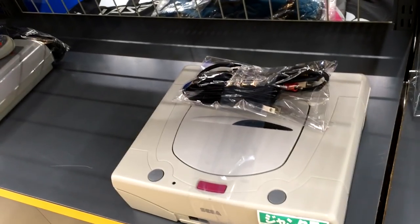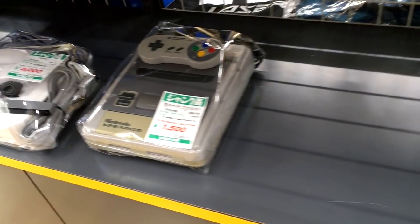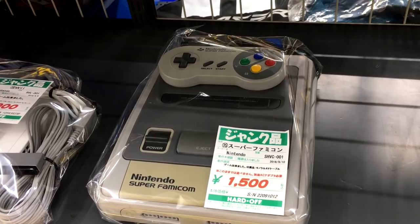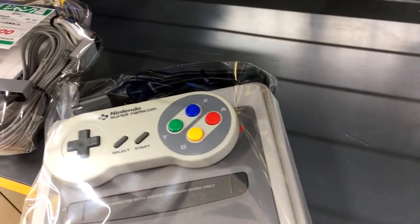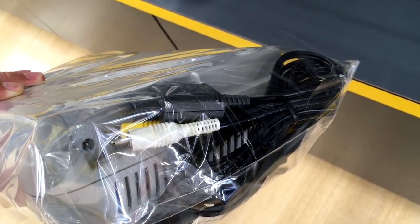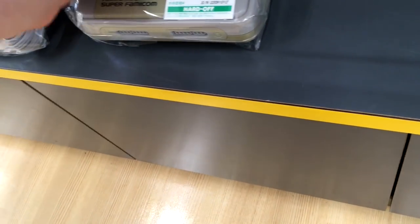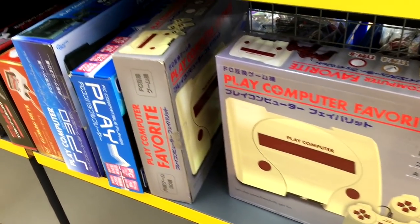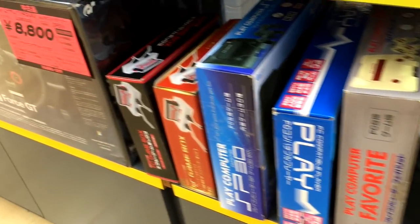It's got everything — it's got the cables. And then we've got a Super Famicom going for 15, but with a mono cable. That's right, folks — Nintendo made mono cables. That's insane. And then there's some knockoffs; you'll find these knockoff consoles in Hard Off every once in a while.